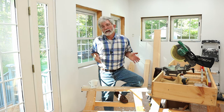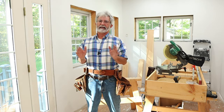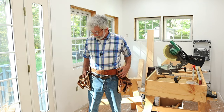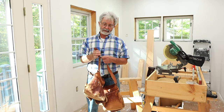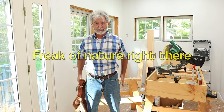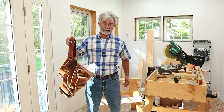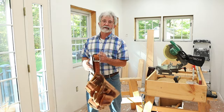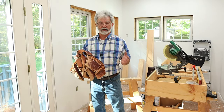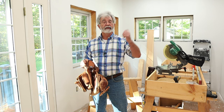Before I show you the bandolier tool belt I made, I want to show you a couple of other tool belts for perspective. If you've watched my videos, you've seen this Occidental tool belt — an old one I used for decades. I bought it in the late '80s, early '90s. It was a lot of money but worth it. However, there's one problem: I have no hips. It helps to have hips when you put a belt on with a lot of heavy tools.